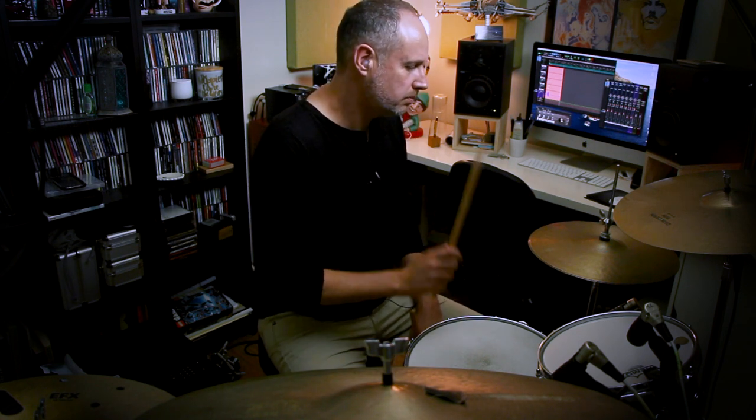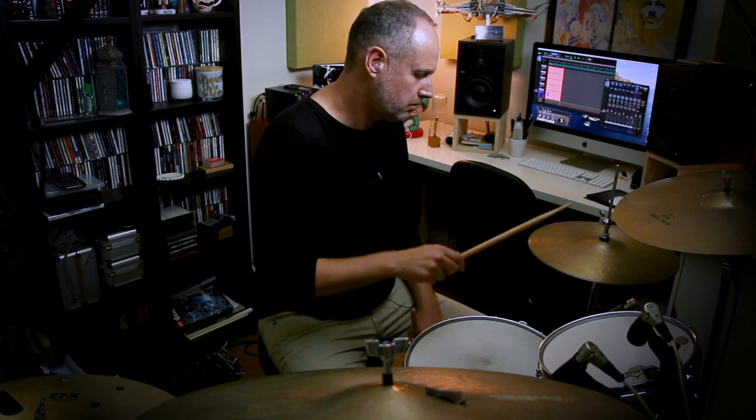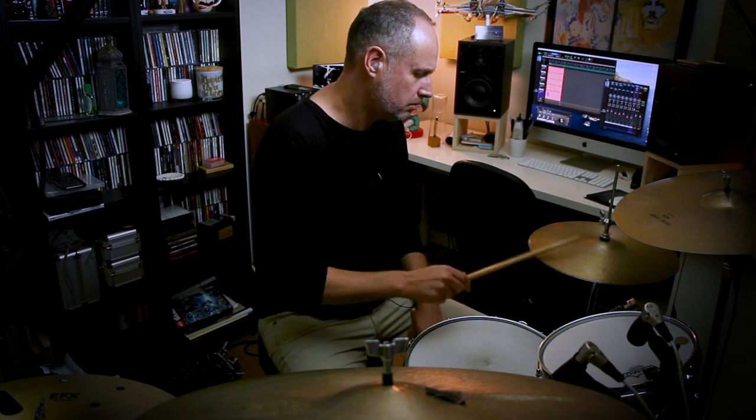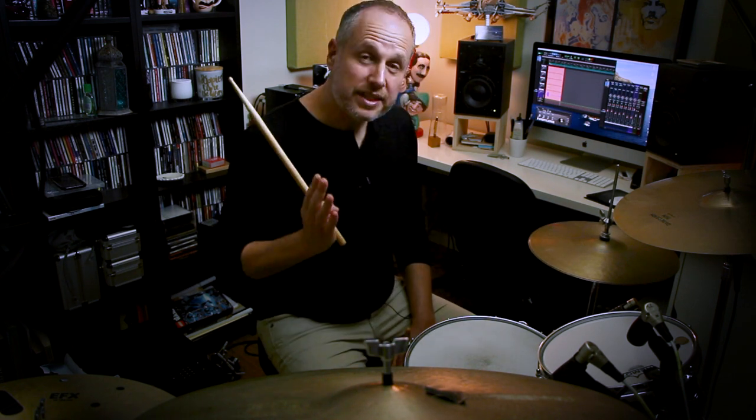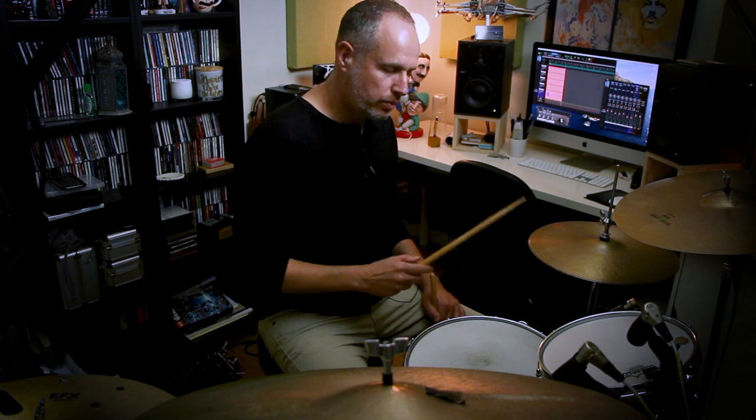I'll play the first four bars. [Hi-hat demonstration] The next step is to add the bass drum with the accents. So wherever I'm playing an accent on the hi-hat, I'll be adding the bass drum to that. The point of this exercise, as I said, is to get those right hand and right foot unisons as accurate as possible. [Hi-hat and bass drum demonstration]